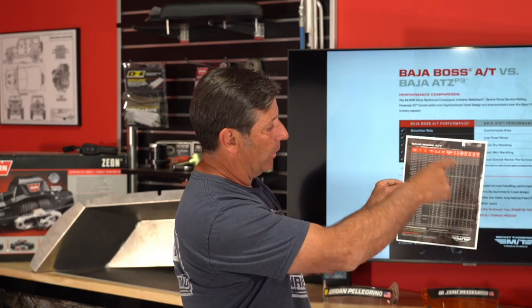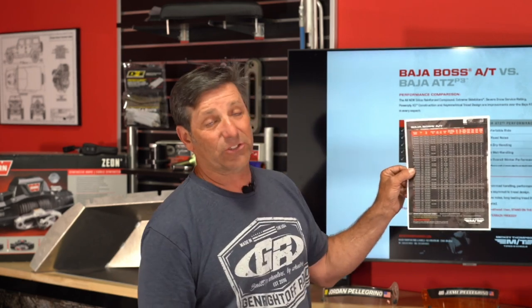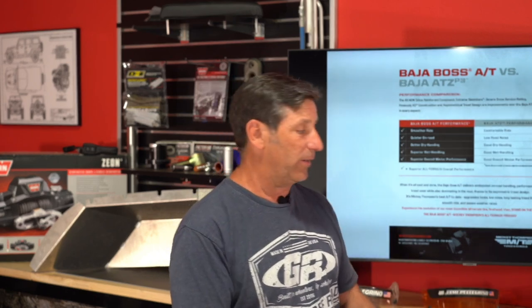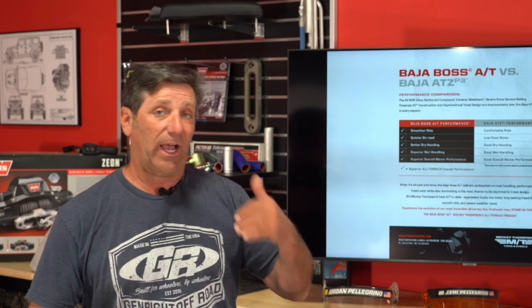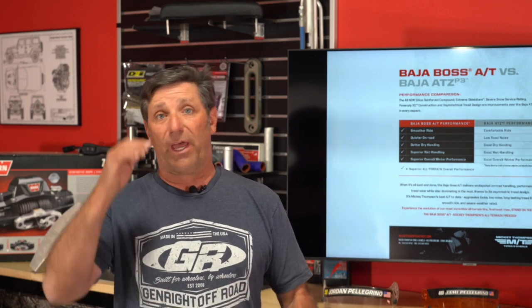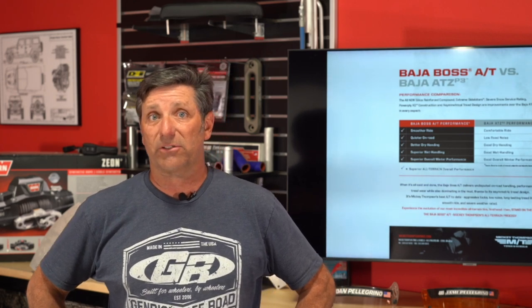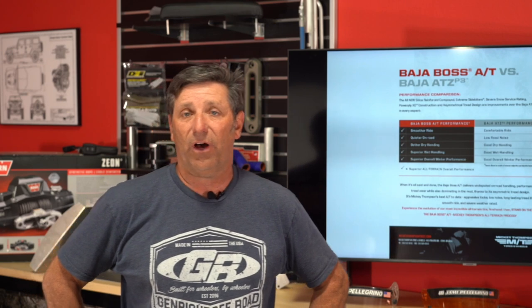I just got my set the other day, and they're available now, so check out your local tire store. This is definitely going to be the hot new tire.